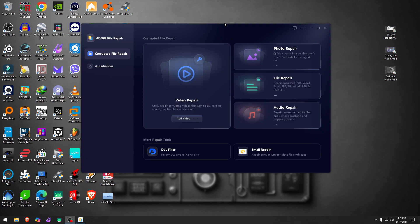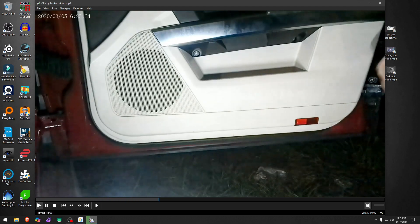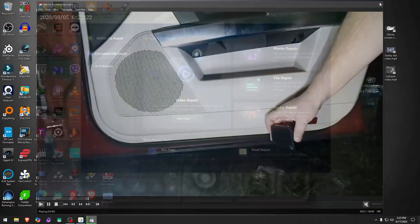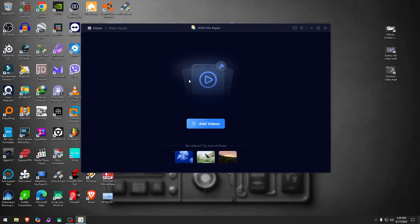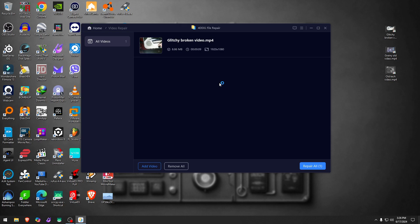We're gonna test first with a glitchy and broken video filmed by me that somehow got corrupted. You can see there are a lot of breaks and a lot going on with it. Let's drop it in and see what the software can do. The next tests will be a grainy old video and then a really old black and white video. We'll click repair — and that was repaired quickly.